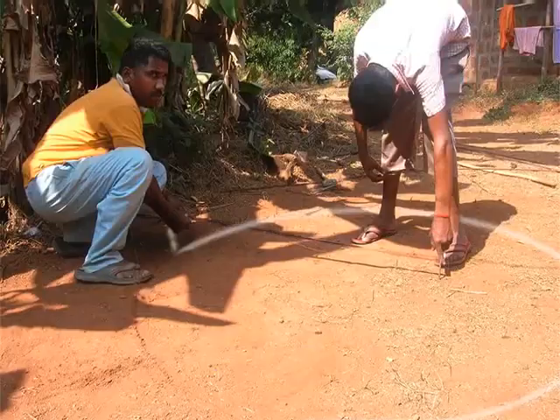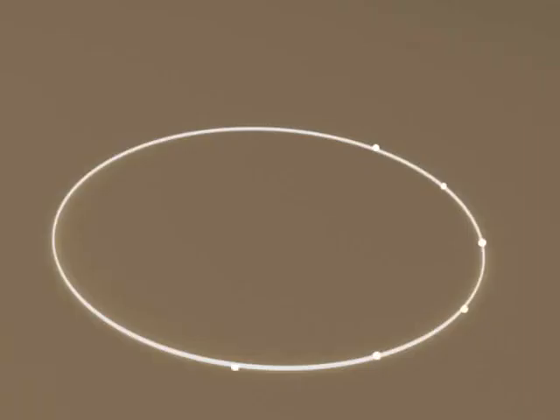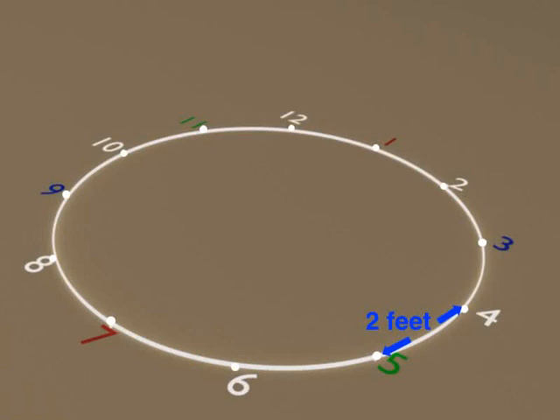Let's begin. First, make a circle of 7 feet 6 inches diameter with lime powder. Now put 12 marks on the circumference of the circle and number them from 1 to 12 as shown. These 12 marks should be separated by a distance of 2 feet from each other.